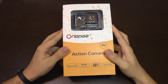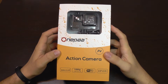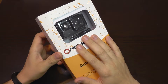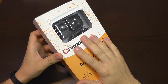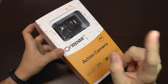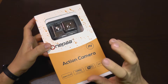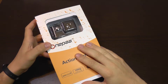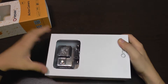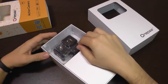Another day, another action camera. Today we are taking a look at the OnePaa P4 action camera. This is not like the X2000 camera, which was an FPV dedicated miniature camera with an FPV transmitter. This one is for general use — it's an action camera with a shape and format similar to a GoPro, so it addresses a different market.